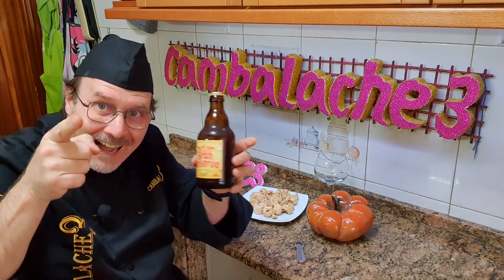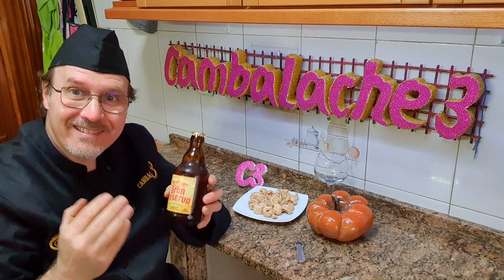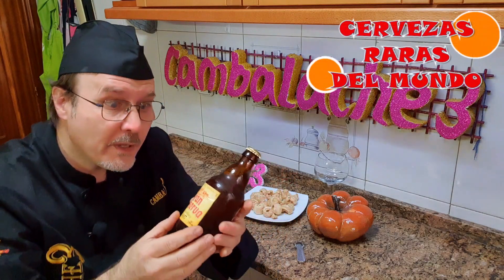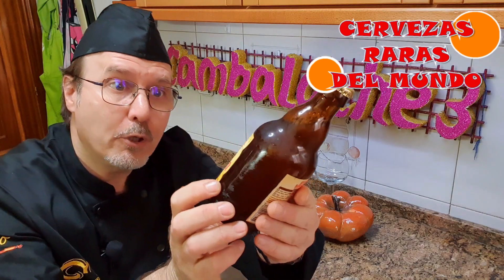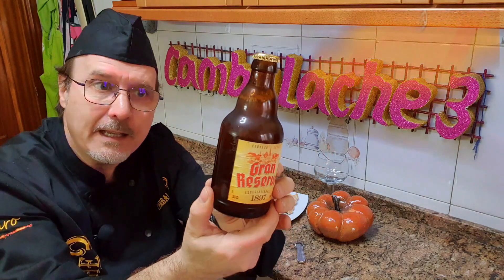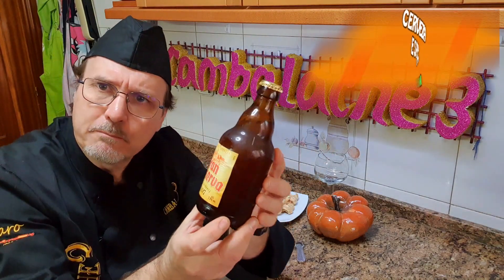Buenas, bienvenidos una vez más a este y a vuestro canal CAMBALACHE3. Yo soy Álvaro y hoy, desde esta sección que hacemos habitualmente en el canal, Cervezas Raras del Mundo, os voy a enseñar esta que he adquirido en el Mercadona por 1,30€ y que la he cogido por el envase tan raro que tenía. Me ha resultado extraño y he decidido probarla a ver qué tal.